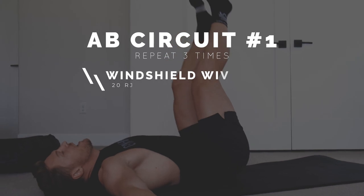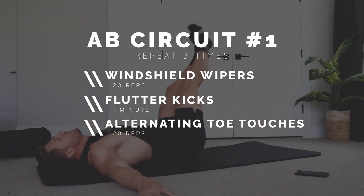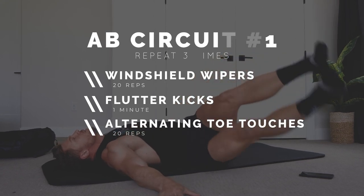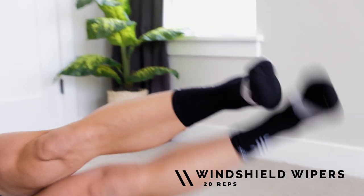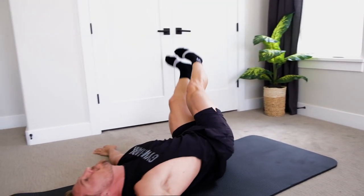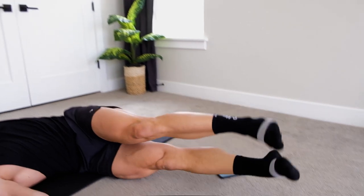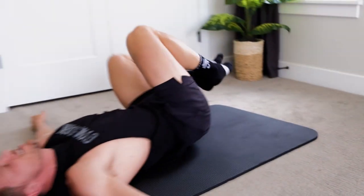Same type of thing - ten to fifteen seconds between exercises. Once you've completed one round, rest thirty to sixty seconds. Once you've completed three rounds or the whole circuit, rest two minutes before moving on to the arm circuit. Arms straight out to the sides, just straight down with our legs. You can bend a little bit if you need to, keeping everything else nice and tight. I like to keep my arms straight out to the side.